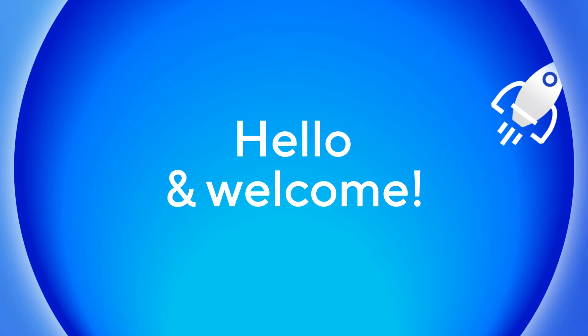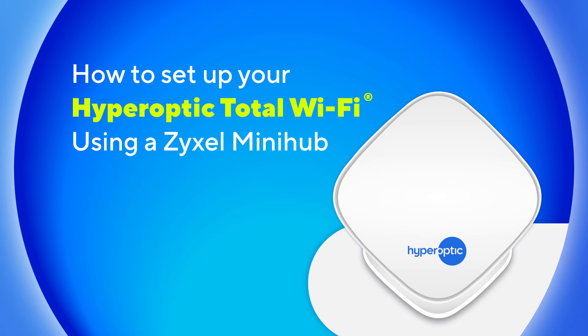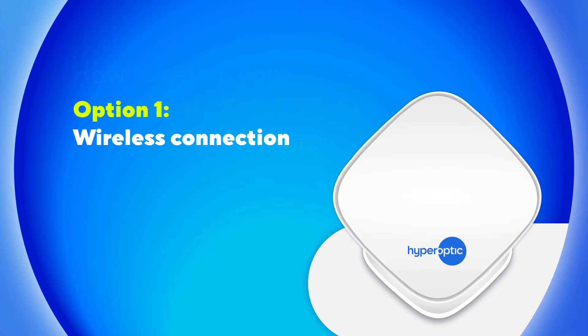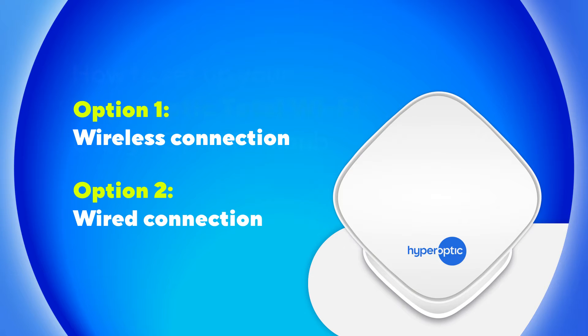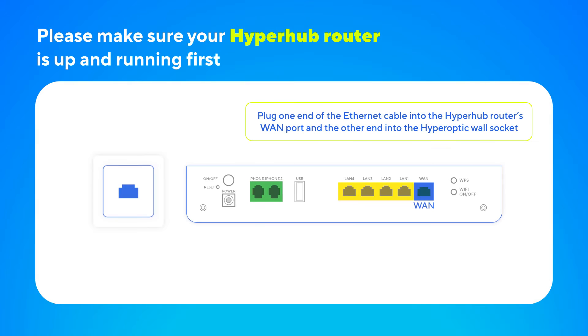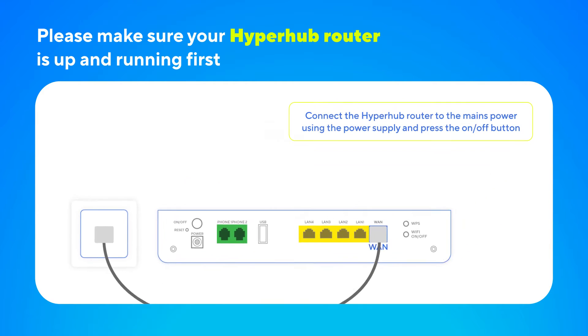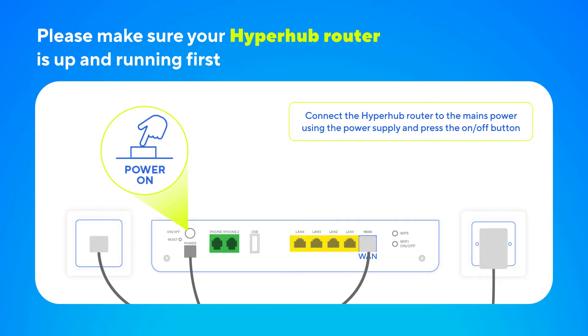Hello and welcome to our guide to setting up your Hyperoptic Total Wi-Fi service. You can do this either wirelessly using the MProMesh app or with a wire using an Ethernet cable. For either option, please make sure your HyperHub router is up and running first. If you haven't already, connect the router's WAN port to your Hyperoptic wall socket using the supplied Ethernet cable, then connect the router to the mains power using the power supply and press the on-off button.